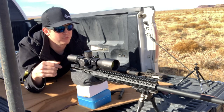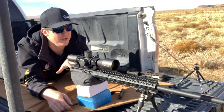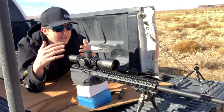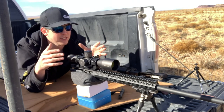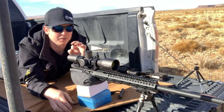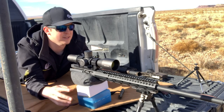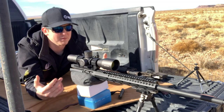A tip for when you're bore sighting: go ahead and look through the barrel with one eye closed and then open both eyes. Your brain is going to collide that vision together and it'll bring your box into more clarity so you can actually see what you're aiming at through the barrel. Sometimes when you're looking through that small bore diameter, things kind of go blurry on you. So open up both eyes — that helps me out a ton.